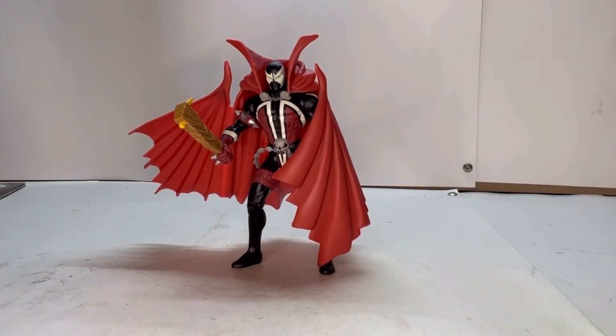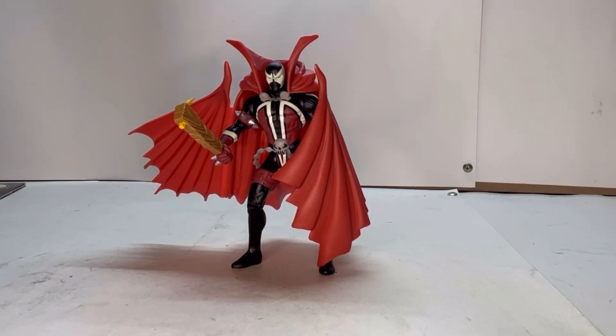Overall I really like this figure. I think he would look good with your Spawn collection. He isn't as detailed or articulated, or doesn't come with half the stuff that most of the newer Todd McFarlane figures have, but he is the OG of the Spawn line — so he's definitely worth having on the shelf alongside your newer Spawn figures.